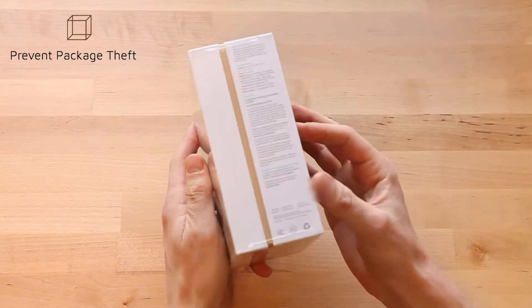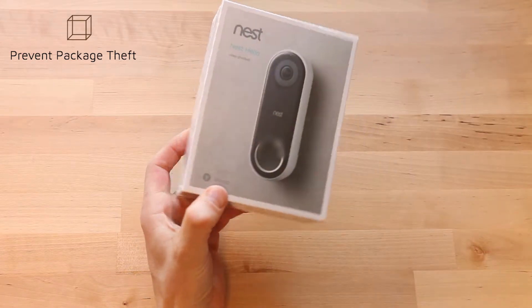You can see it comes in a pretty nicely sized package. Let's go ahead and open this up.